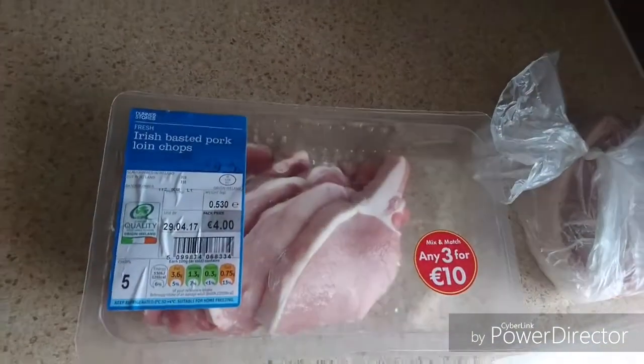Today's meals are pork chops. I love pork chops — they're nice and easy to cook. You put them in the pan, maybe 30 minutes prep time and you're done. And then of course there's the veg and the rice, but it's a nice simple easy meal to make.